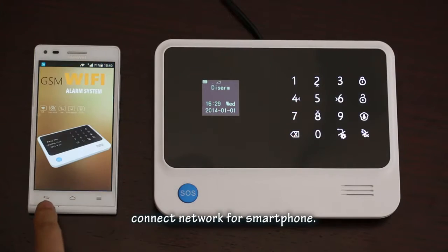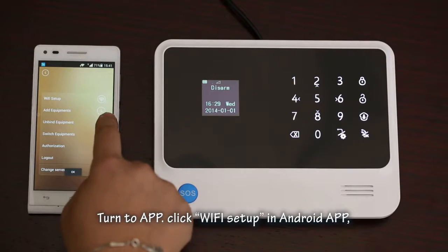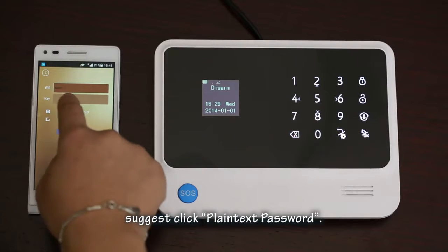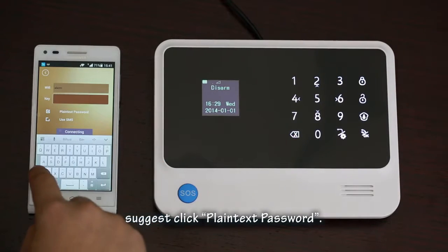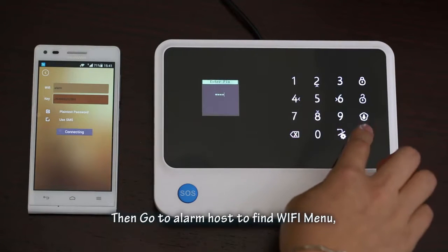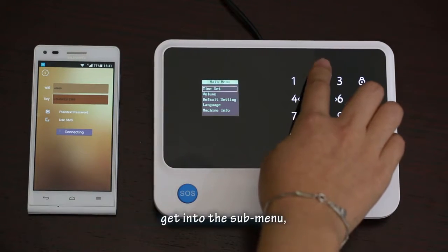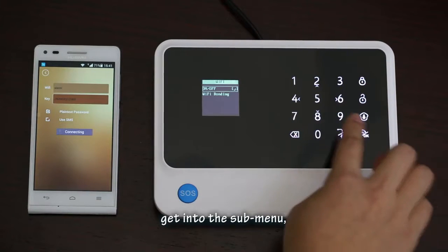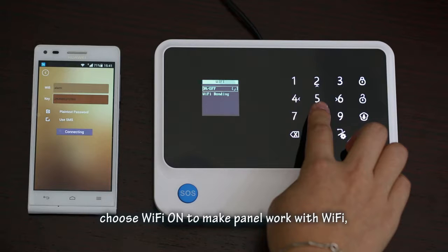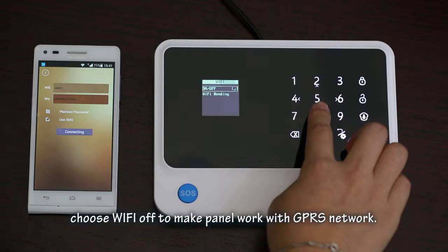First, connect your smartphone to the network. Turn to the app and click 'Wi-Fi Setup' in the Android app. Suggest clicking 'plain text password'. Input the Wi-Fi name and password. Then go to the alarm host to find the Wi-Fi menu. Go into the start menu and click the left/right button to choose 'Wi-Fi On/Off'. Choose 'Wi-Fi On' to make the panel work with Wi-Fi, or 'Wi-Fi Off' to make it work with GPRS network.